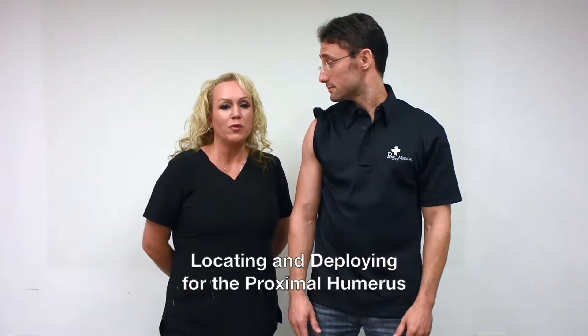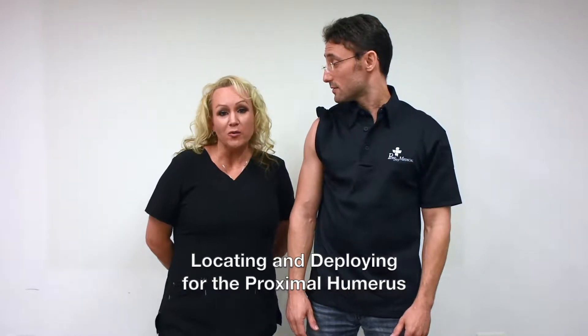Hi, this is Beth from Persis Medical going over locating and deploying for the proximal humerus.